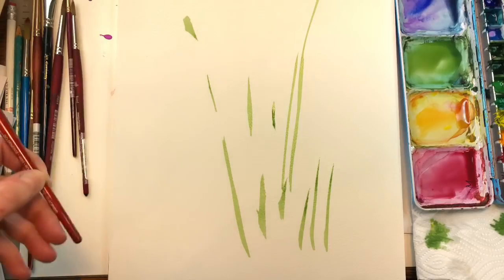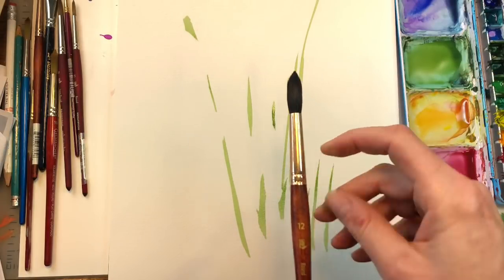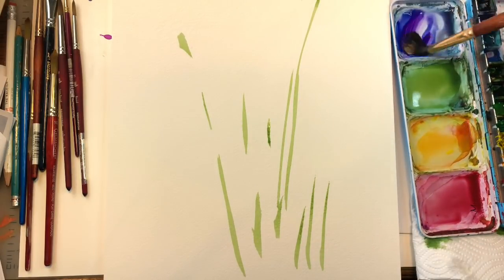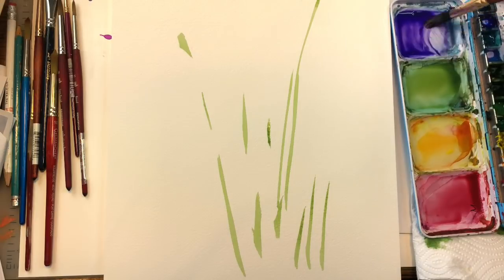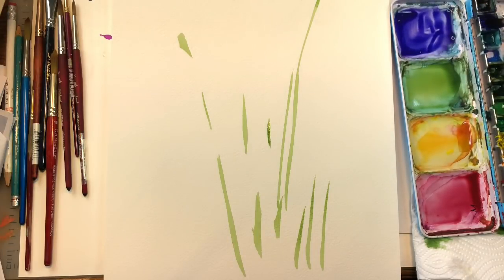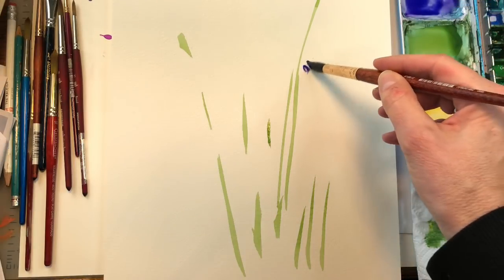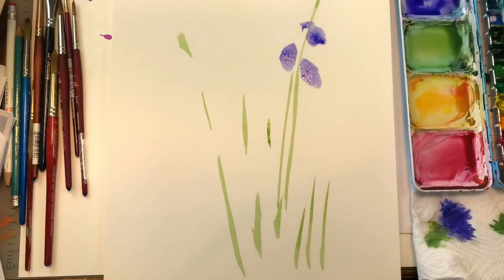I'm going to grab the Princeton Neptune 12 round — it's a lot bigger and looser. I'm going to grab some paint and make some ultramarine mixed with some violet or purple, whatever you have. If you don't have that, you'll need a really good pink — not a red — to make a nice purple, because red and blue make a dull, ugly kind of purple. So I'll make this bluish purple, get it fairly wet, dab it on my paper towel to check the color, and I'm just going to make like delphinium or foxglove type flowers. Just dabbing in here — very simple and loose.